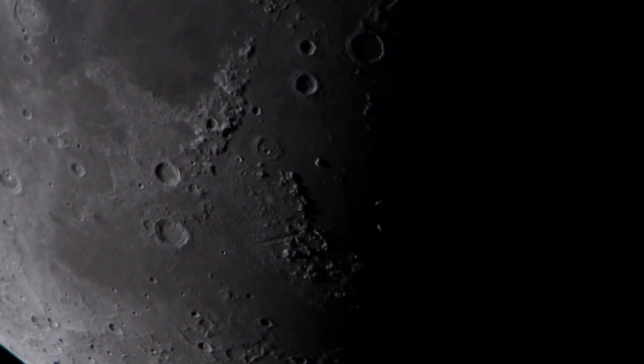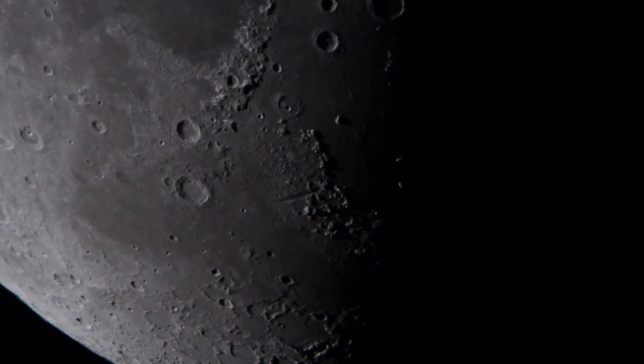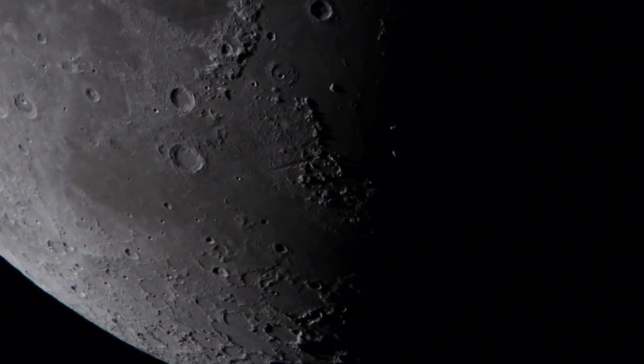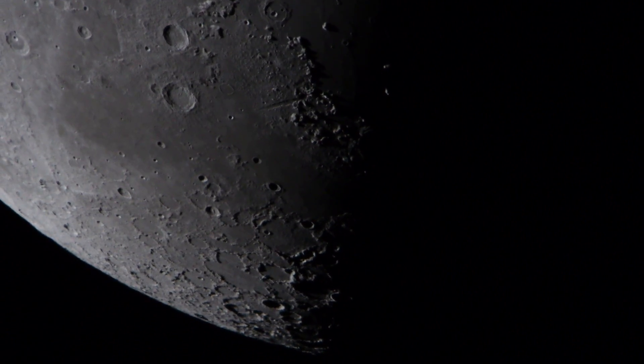We keep rolling along here. We're coming up on the south pole of the moon, slowly but surely. You see a little bit of atmospheric scintillation, but it's not too bad.